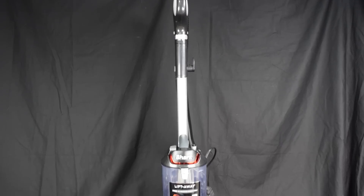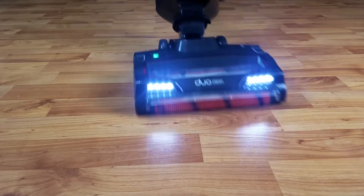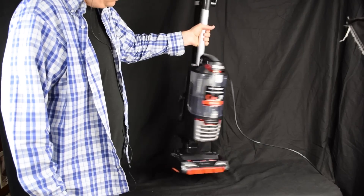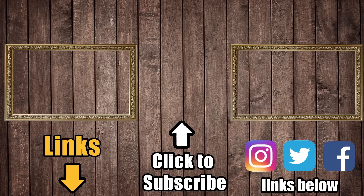I think this is the first budget DuoClean upright from Shark that I can fully endorse. I love the DuoClean technology and the sealed system — it has a lot of power and a much better build quality than the previous budget versions. Check the links to Amazon below for current prices and reviews of the NV771, and consider a like or subscription to Vacuum Wars if this video helped you out.